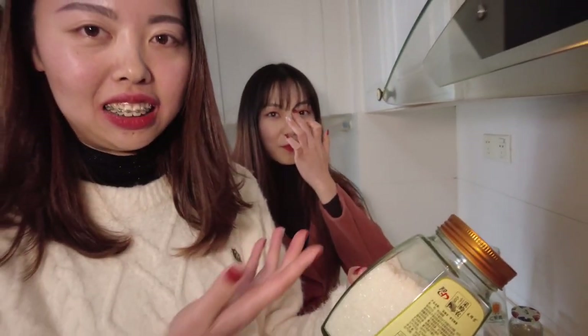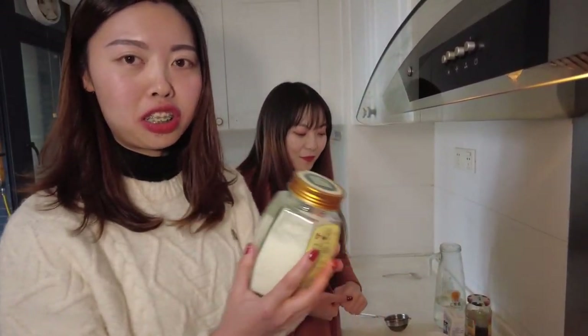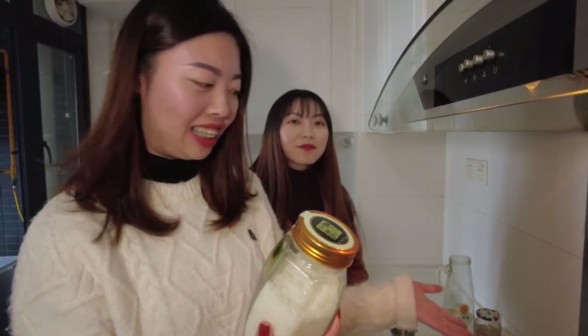Because we like sugar-free milk tea, so we don't put sugar inside. But if you like sweet milk tea, you can add it.